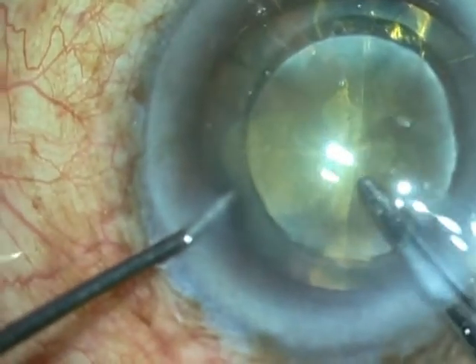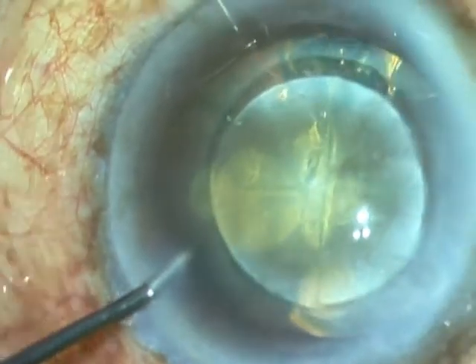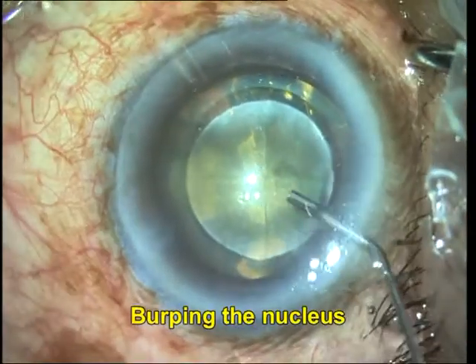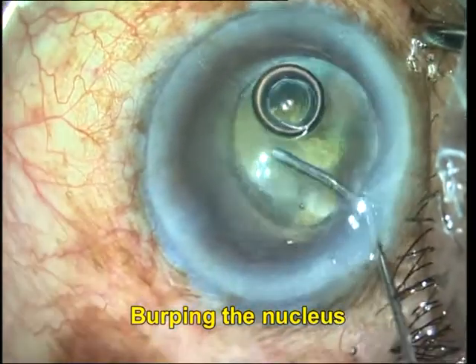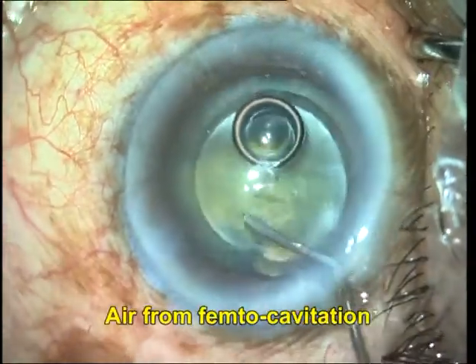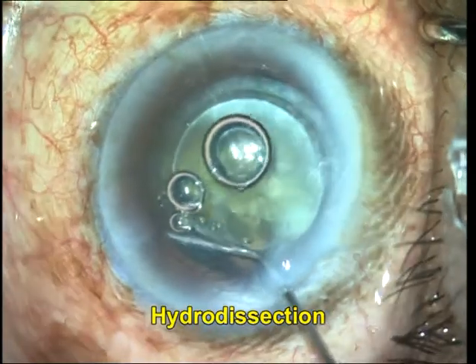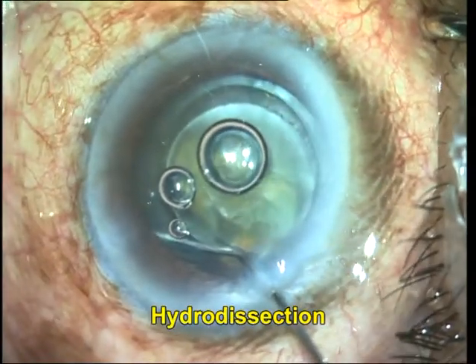A free-floating capsulorrhexis is seen, and it is important to make sure that it is completely detached with no partially uncut segments, in order to avoid a radial runout of the rhexis. Once this is done, the nucleus should be burped because of the presence of intralenticular gas, which can lead to capsular block syndrome and a blowout if hydrodissection is done prior to burping.